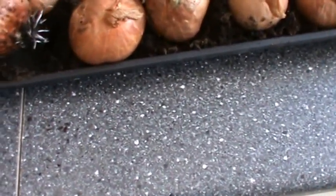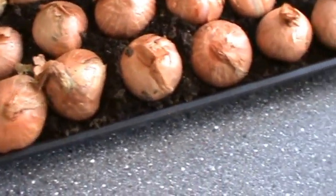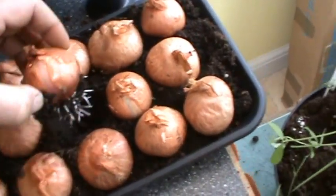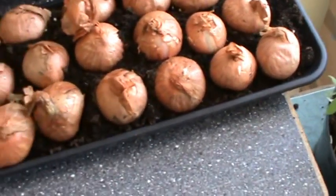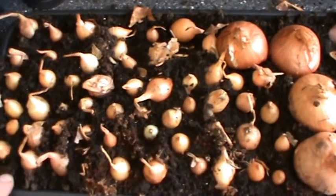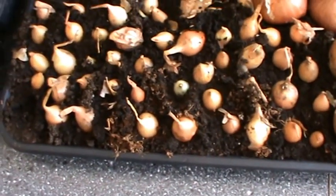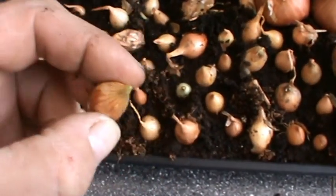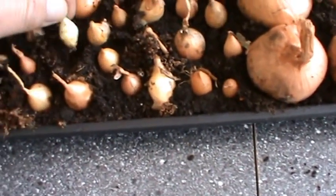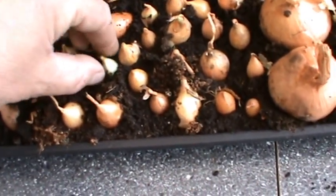Let's try another one - there we go, look at that, two days sitting on a bit of dirt. And another one - look at that, they're really romping away to a start. I should put them on into separate pots now. These are all the little onions, same thing two days ago - no root on them yet but the actual green tips are starting. There's one with a little bit of root starting, two days on a bit of damp soil.